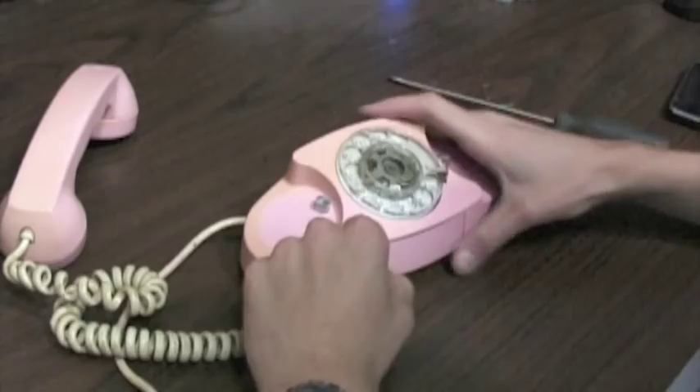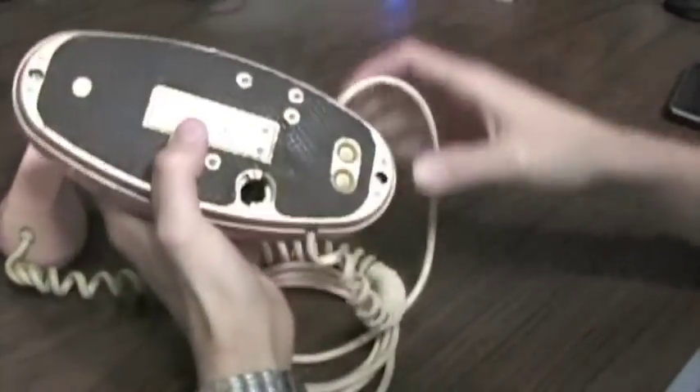All you're going to have to do first is open up the phone, and that can be done just by taking out the two screws on either end of the phone.